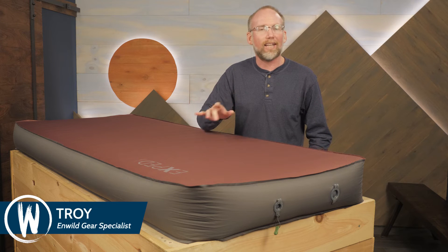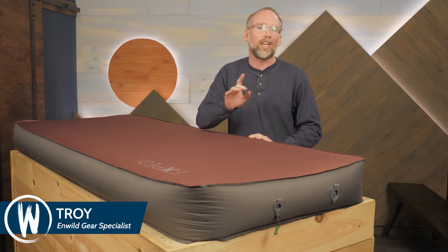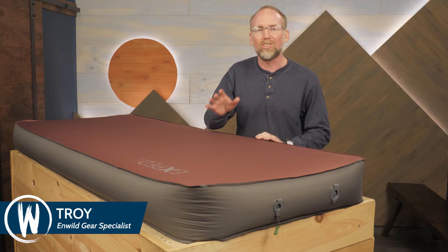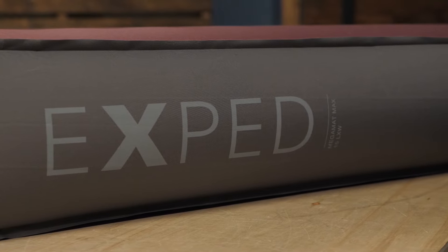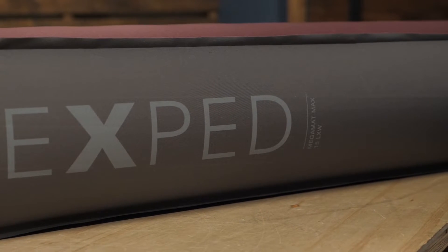This is the Megamat Max 15. You may have experienced the sumptuous comfort of an Exped pad, but get ready because this sleeping pad offers six inches of soft cushioning, fabrics that feel good against your skin, and large easy-to-use valves for easy inflation and deflation. Let's check out the details.